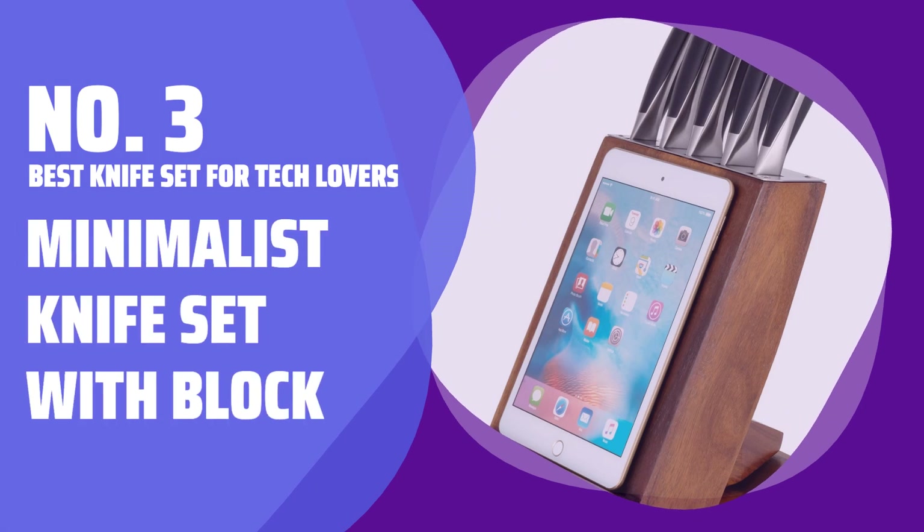Number 3: Best Knife Set for Tech Lovers — Minimalist Knife Set with Block.